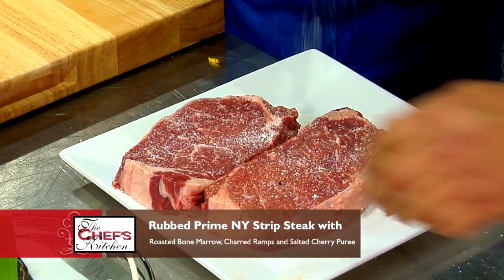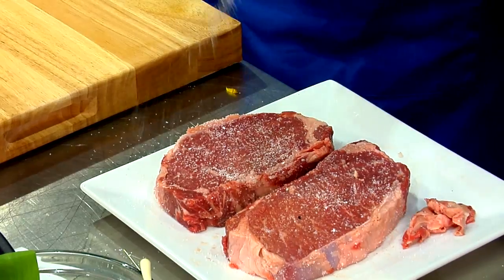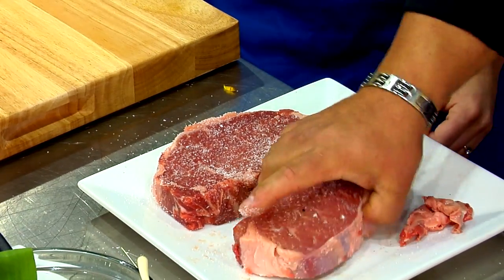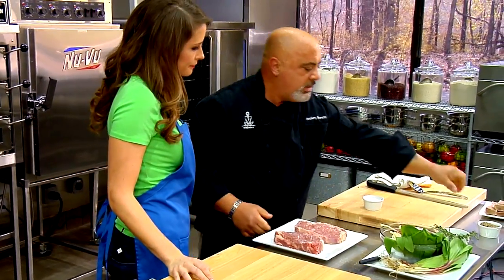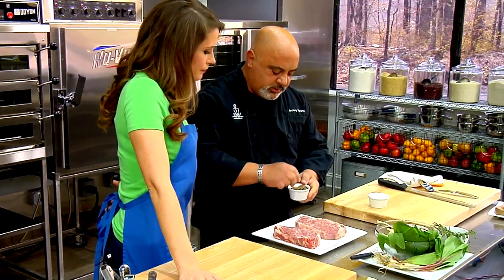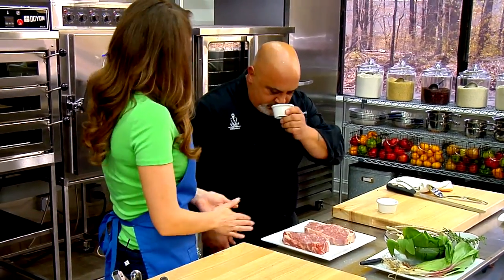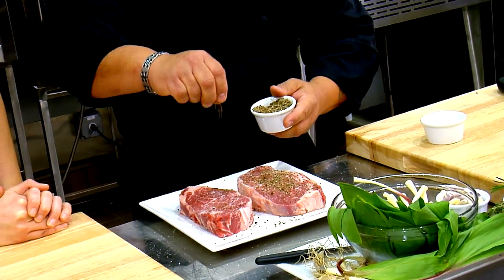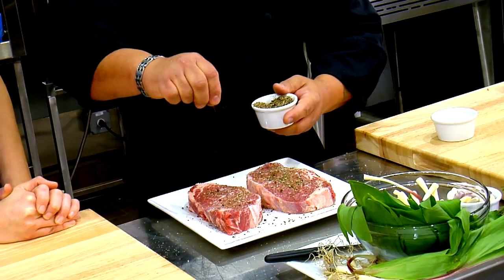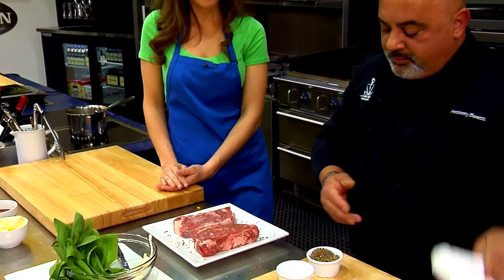We'll salt both sides. Because it's a big steak with a lot of fat, you want to really get your seasoning on there — it takes a lot of salt to penetrate all the meat. You could season earlier and let it sit, but most people like that natural flavor of beef without being heavily salted inside. This is fresh black and white pepper, and I put some caraway seed in it. I love caraway with beef — it goes great. And the caraway goes great with the ramps too. I've always done it — I like to introduce it to beef. You never really see caraway outside of rye bread, but it really does go great with beef.